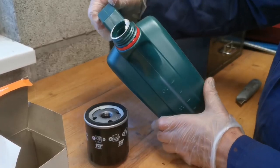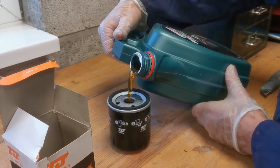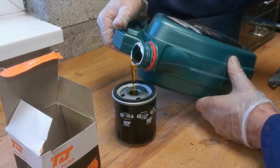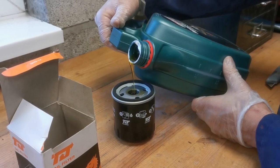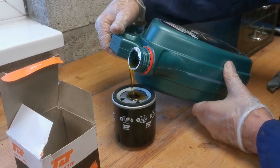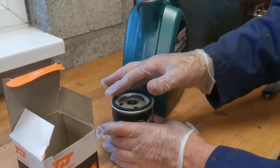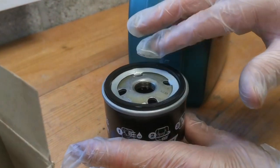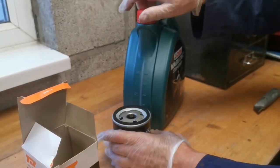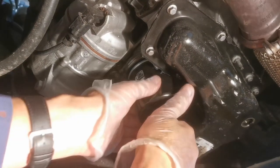A little tip is to fill the new oil filter up with engine oil before fitting it. This helps prime the system when you first start the engine so the oil pump doesn't have to move air out of the filter — it's good for engine longevity. If the filter sits in this orientation it's easy to do. Always lube the rubber seal with some of the new engine oil before fitting.